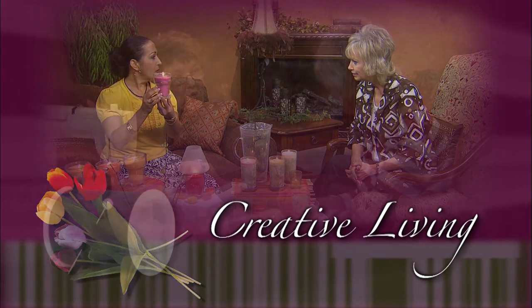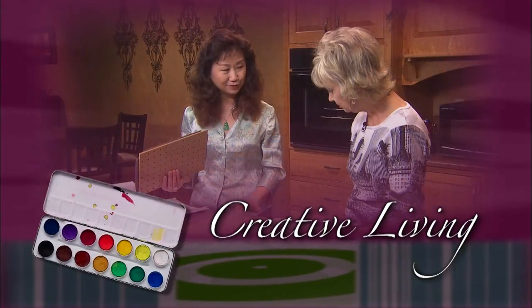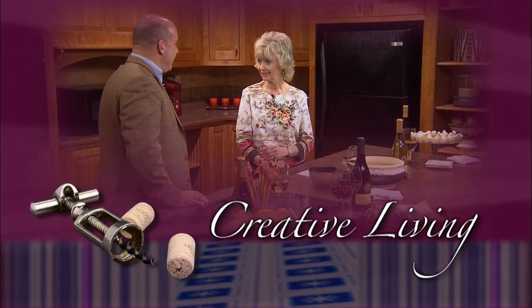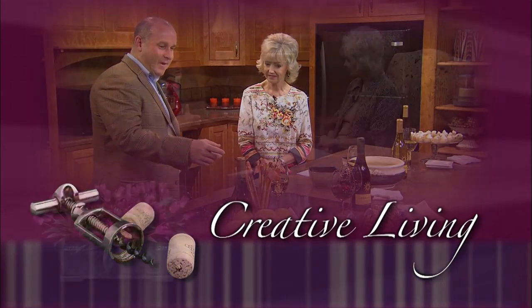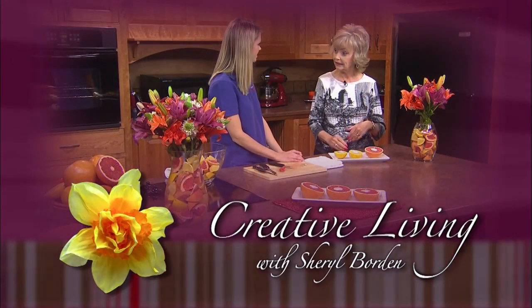Creative Living. Utilizing today's technology with the best of the past to bring you innovative ideas and up-to-date information for creative lifestyles in today's active world. With your host, Cheryl Borden.